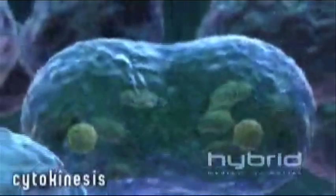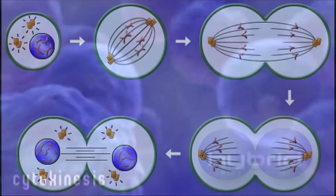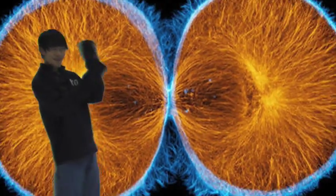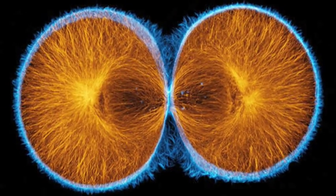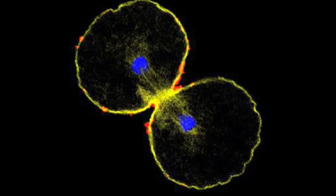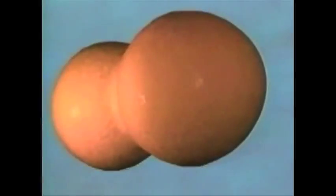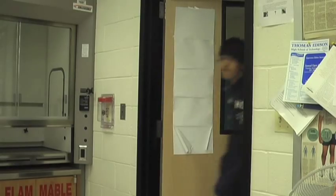Last but not least is cytokinesis. You might think this is mitosis but if you do you must be in some crisis. It's a totally different part that gets the job done. The spindle fibers that are all alone start having some fun. They pile up into the masses. Suddenly the contractile ring cleaves it in half. It all ends up with two daughter cells. And I hope you had fun, because we did as well.